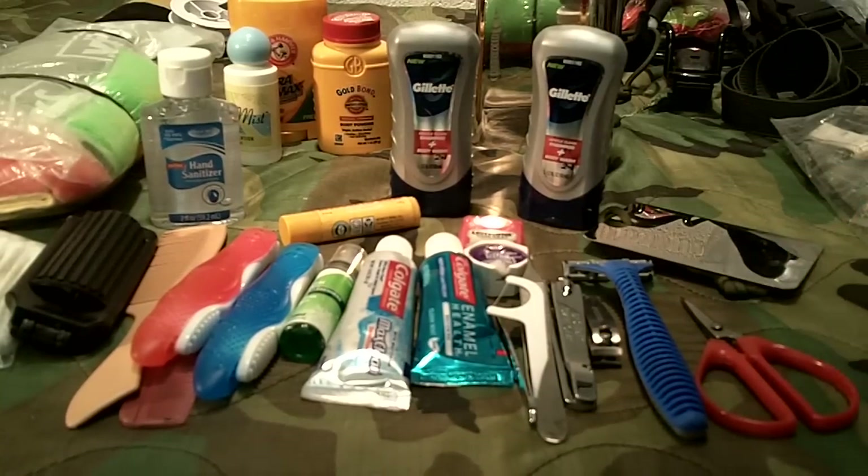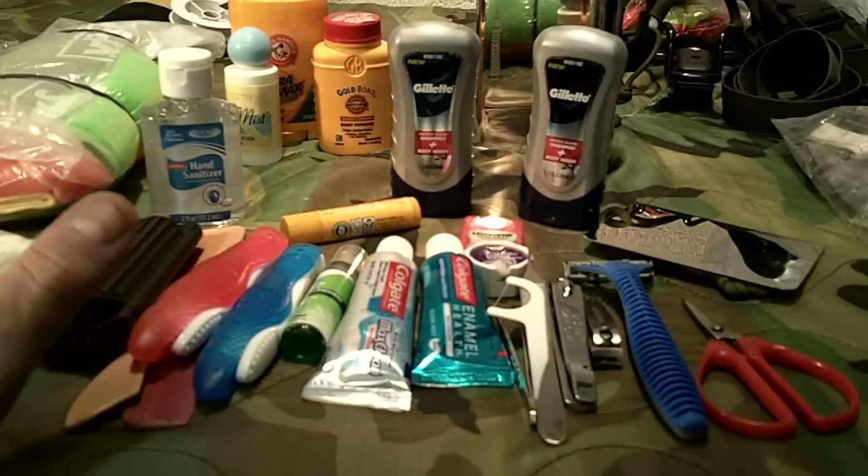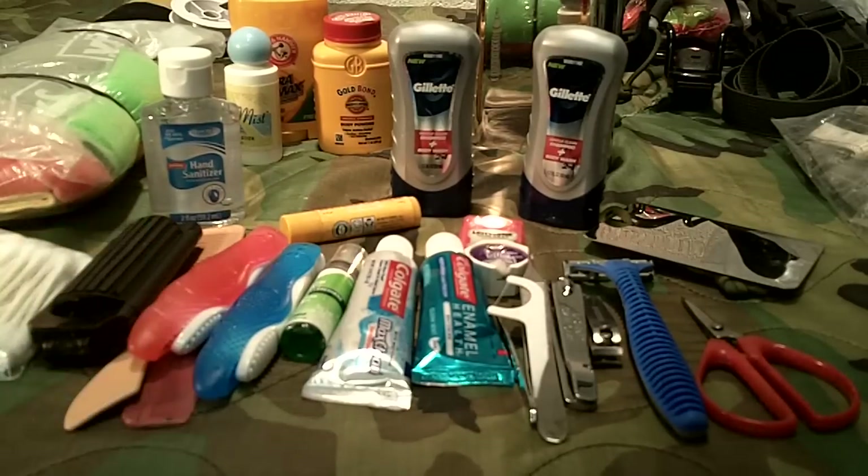Welcome to Guns Gear Network. I'm going to do a continuation of my bug out bag series 'Junk on the Bunk.' I'm going to break some things down to help you figure out what you want in your bag and your kits within your bug out system. One of the most important kits within your bug out system is going to be your hygiene kit.